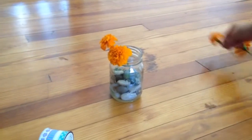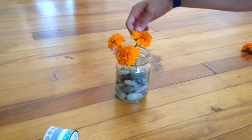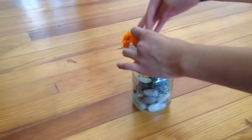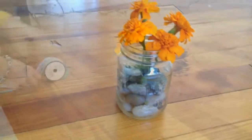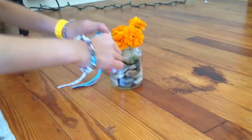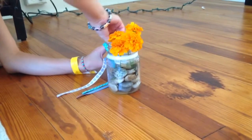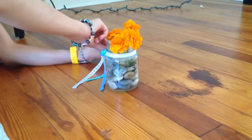I got the string from Target and it was a dollar. You want to measure it around the jar, then cut it to the right length and tie it around the jar.